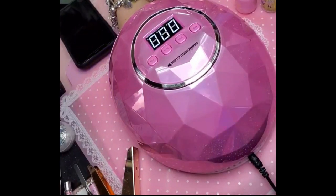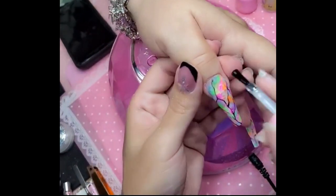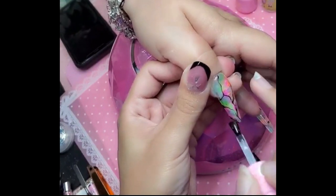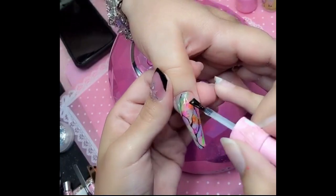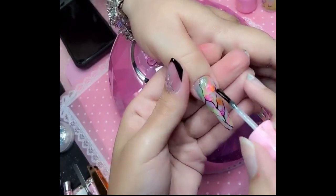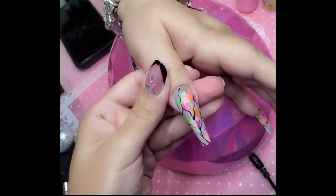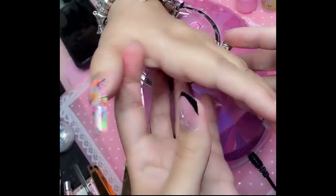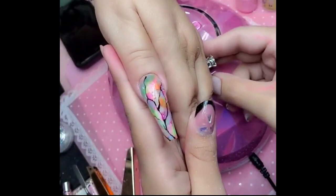We're going to finish with one beautiful coat of shiny gel. And there we have it — beautiful! Check it out right now at iNoCouture.com, the best nail products in the world. I love you guys so much and I'll see you in the next demo. Bye!